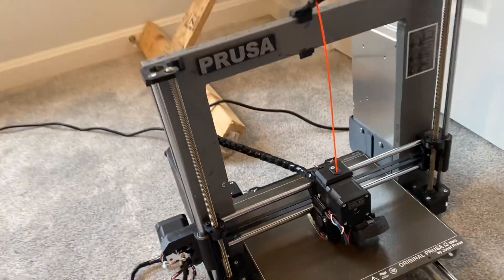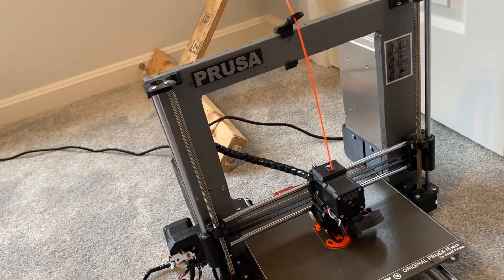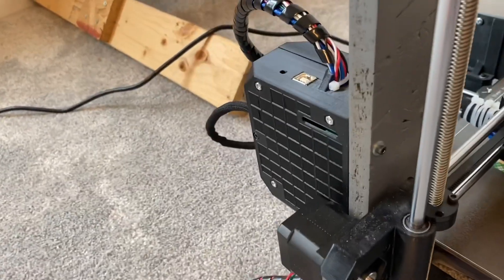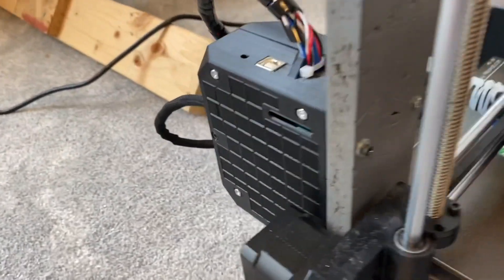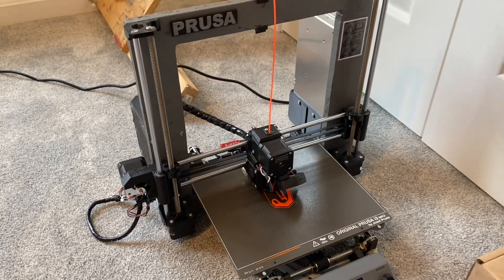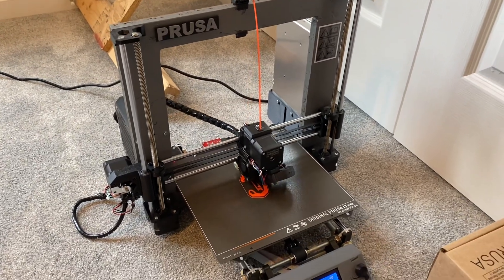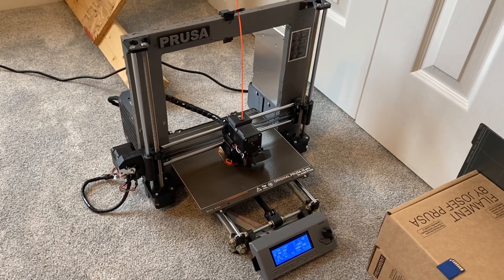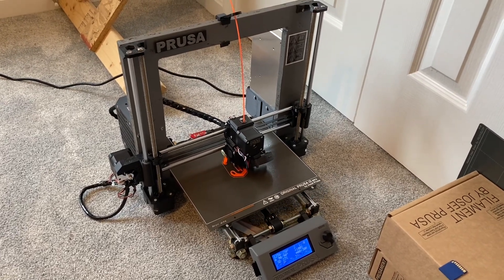The wire routing is actually a lot better than it was in the MK2 and MK2S design, so that's worked out well. I've actually printed the new Rambo box which has more ventilation and better, more secure cable management. I haven't installed it yet — this one's working okay for now.